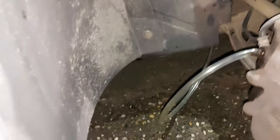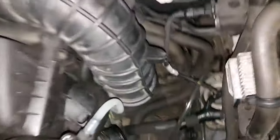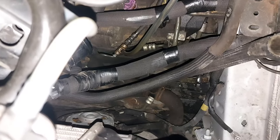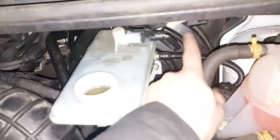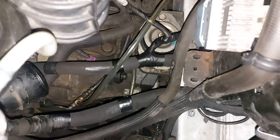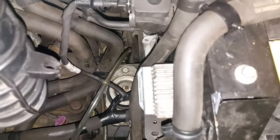Make sure the line is pre-filled and attach that to the bleeder for the clutch. Take the reservoir cup off, make sure everything is pre-filled for the slave cylinder or master — whatever it is. Make sure all the lines are pre-filled. We still have some air bubbles in that line; I put it through the wheel well.